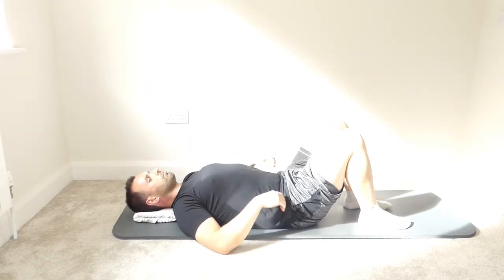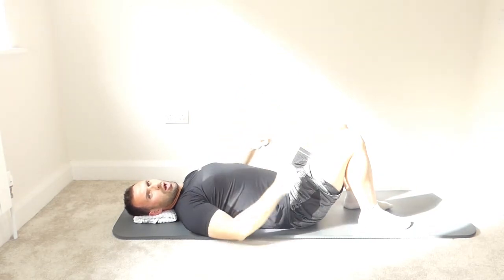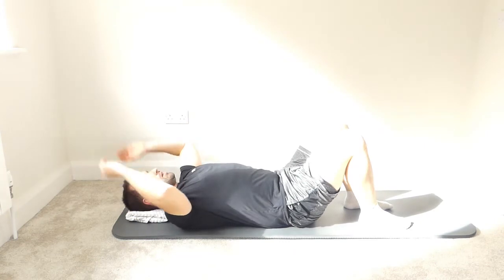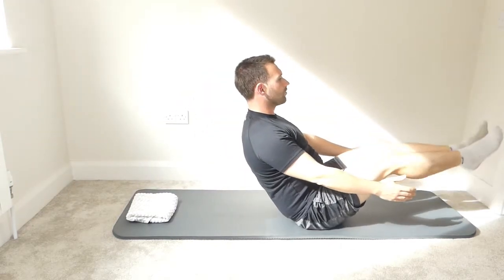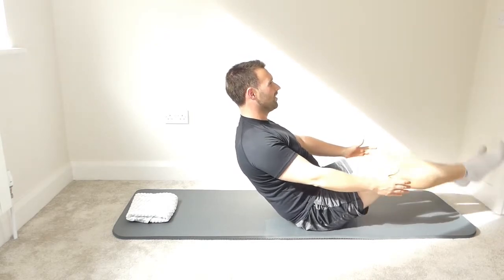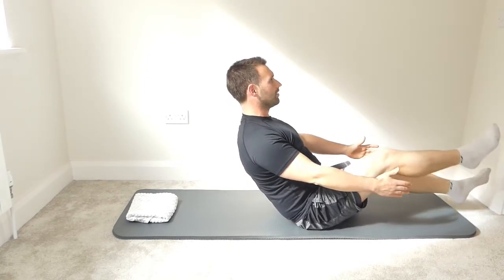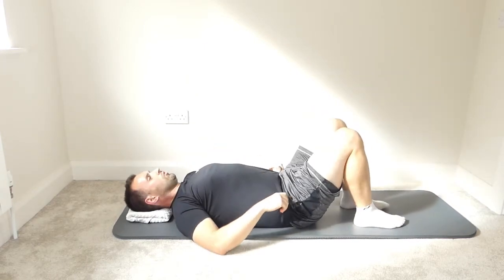Next we're going to come up, straighten the legs, and do little flutter kicks in opposite directions. Imprint the spine, hands back behind the head, bring the legs to tabletop, arms forward, chin to the chest, rolling up. Straighten the legs and do little flutter kicks — ten kicks, keeping the chest pushed forward the whole time. Then bend the knees to tabletop, roll back down, and bring the feet down onto the mat.